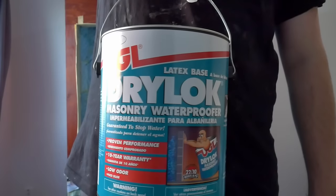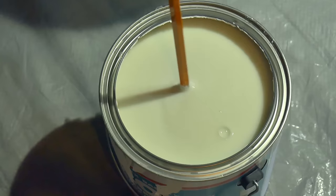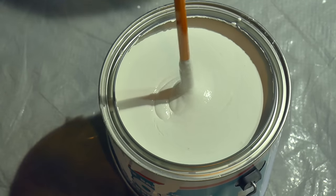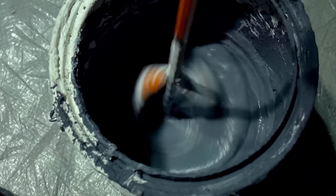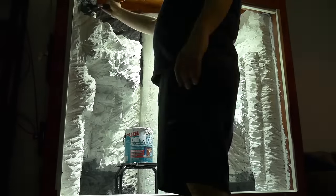To seal the foam and create the rock ore texture, I used latex-based Drylock masonry waterproofer. It was also used to seal the foam floor in the bottom of the vivarium. The Drylock is great for preserving the carving done in the foam — with many layers, it becomes hard and creates a rocky texture. The first coats were done in white, then I used powdered pigment to dye the Drylock to my desired colours. I recommend at least 5 layers of Drylock, with the first layer soaking in and using the most product.